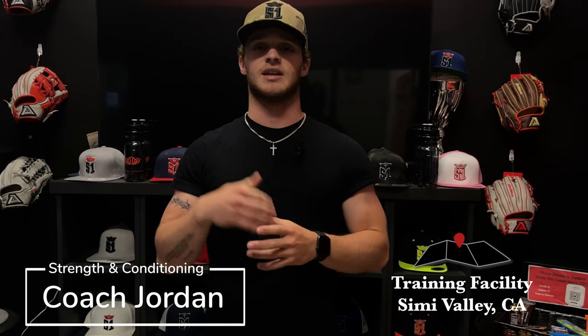Coach Jordan here at Strike One Baseball Academy. Today we're gonna go over our top three lifts to improve your game that you can add to your workouts. Let's get it.